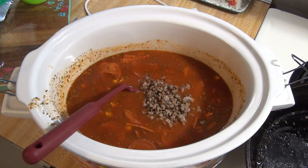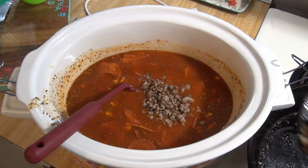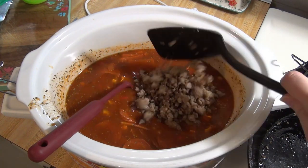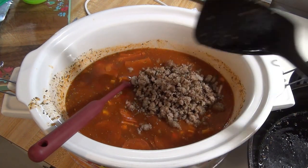When the sausage was done cooking, I drained the grease and then I added that to the crockpot. And for some extra flavor, I tossed in a parmesan rind that I had in the freezer, but this is totally optional. Then I covered this and cooked it on low for four to six hours.